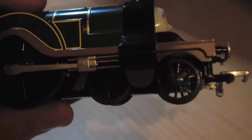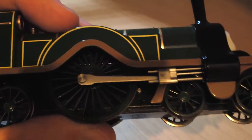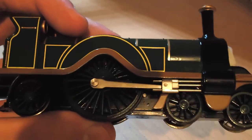The build quality in particular is very high. All of the little details are there, as you can see on the pistons, the wheels, and the overall proportions of the train. As for the proportions, they are spot on. It retains the wheel arrangement and scale of the original Stirling Single that she is based on.